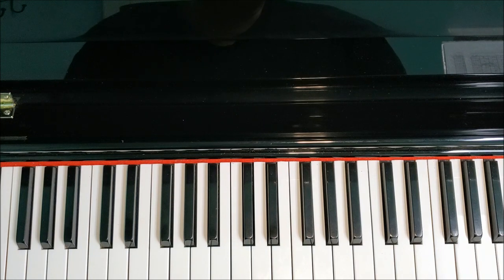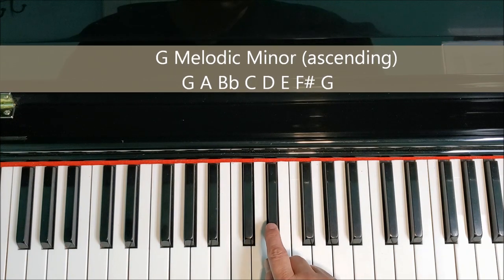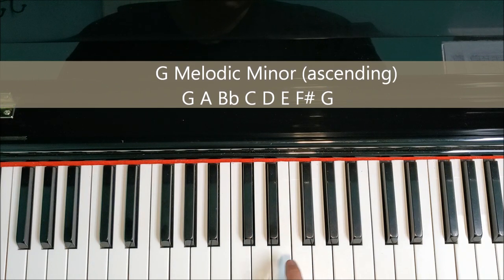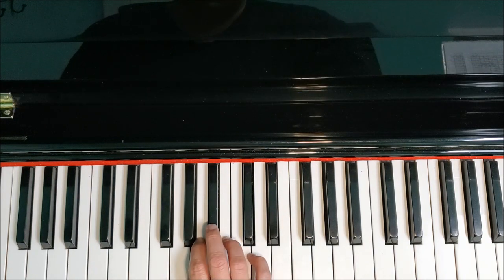Let's move on to the final form of the G minor scale, and that's the melodic form. In the melodic form, we raise the sixth and the seventh note on the way up, but on the way down they won't be raised. The sixth note of the G minor scale is E flat, so we're going to play E natural. The seventh note is F, so we're going to play F sharp. That means we're going to be playing E natural and F sharp on the way up, but on the way down we're going to play F natural and E flat.